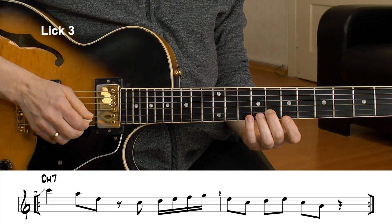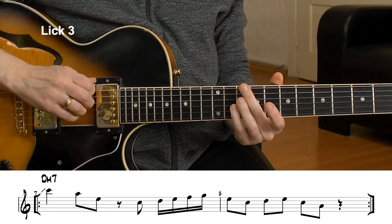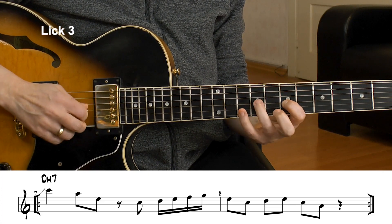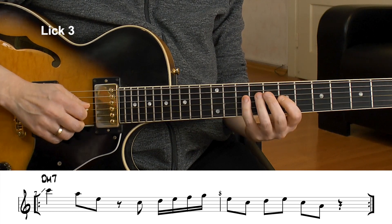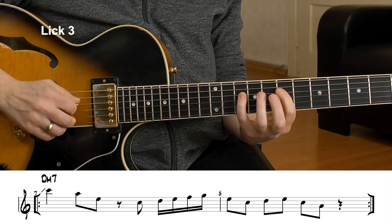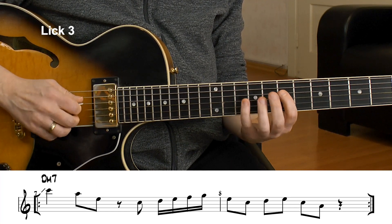You can play any triad or arpeggio that's within the scale — the question is how well it fits. This one fits quite well because we have the 11th, the 9th, and the 7th — all in relation to a D minor chord — giving us interesting chord tones. And those last three tones, the 9th, 10th of D, and 7th of D, are an A minor triad again: A, C, E. Here's the entire lick again at slow tempo.